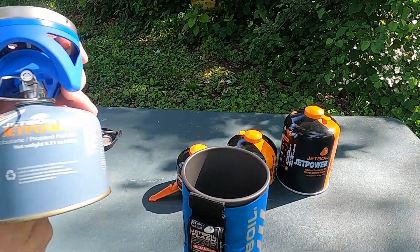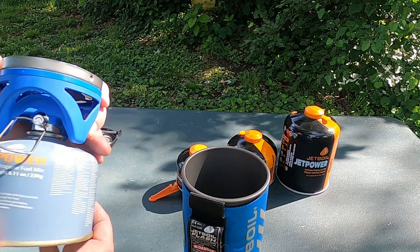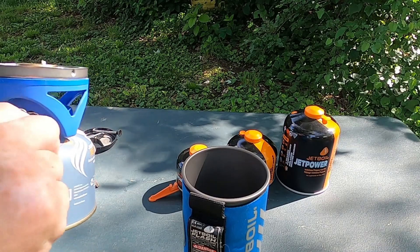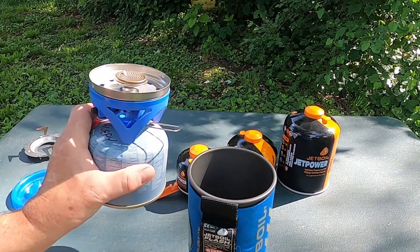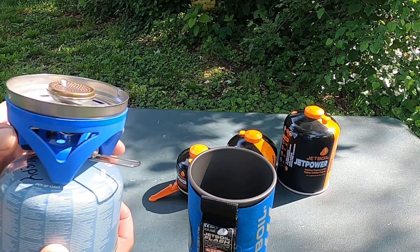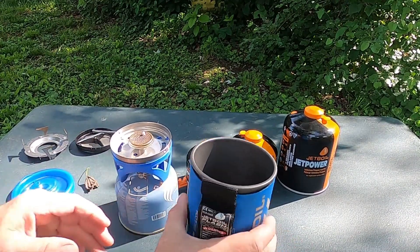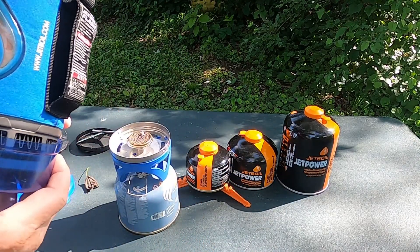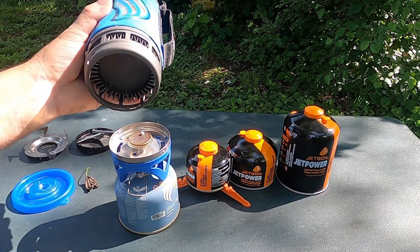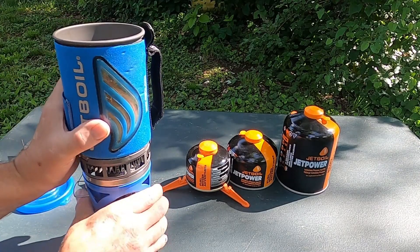I don't know what thread size this is but it's standard. I have another stove I'll show you guys sometime — they just don't make the thread anymore for it, which was a disappointment. The burner turns on and off, and it also has a piezo lighter so that it will strike its own flame. The bottom of this Jetboil container has heat sinks in it, and that helps dissipate the heat up through the cup. It just locks onto the burner.